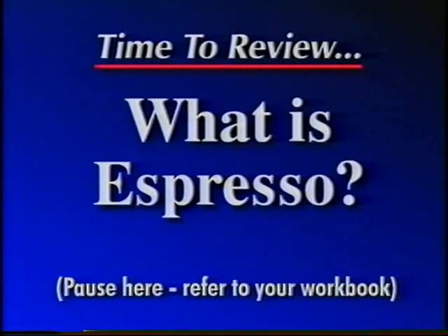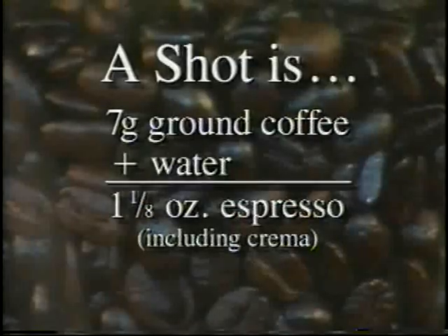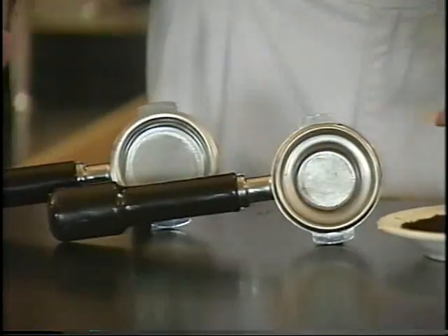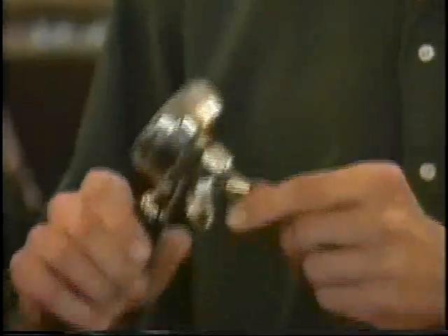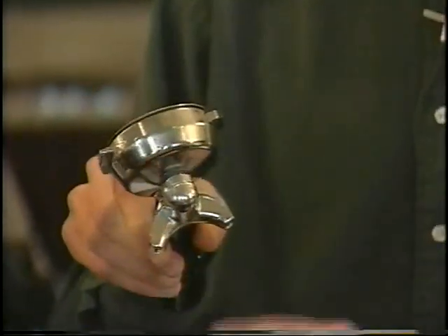Properly prepared espresso is a beautiful thing. A shot of espresso is simply seven grams of coffee, or about a quarter ounce of coffee, combined with one ounce of water. These are called brewing handles or portafilters. The one in front is set up for a single; the one in back is set up to dispense double shots. This portafilter has a single spout and a single basket. This portafilter has the deeper double basket and a double spout, shaped so that it will split the espresso flow into two single shots if need be.